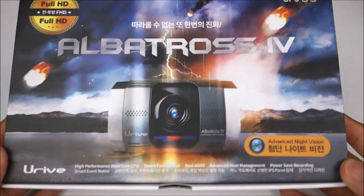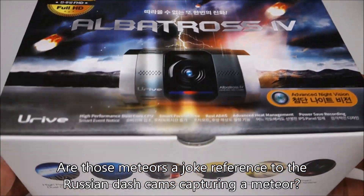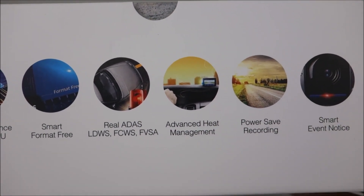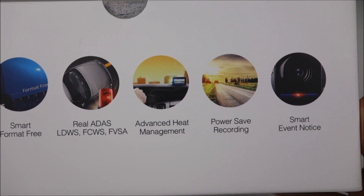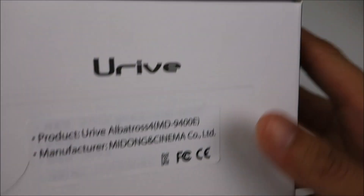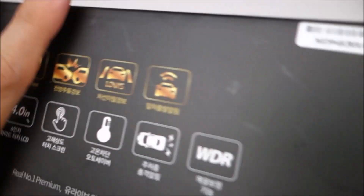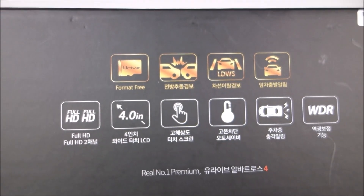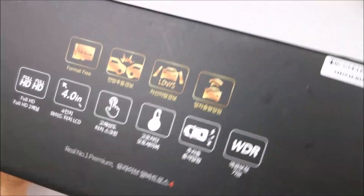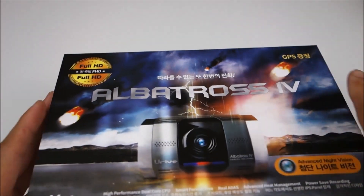One thing you'll notice right away is the very flashy box. Now the camera does have multiple tones: silver, gray, and black. Here you can see some of the features. In addition to low voltage and high heat cutoff, it actually has an alert for when it records an event while in parking mode — it'll flash a red light if your car is hit while parked, like at a mall parking lot. So as soon as you walk to your car, you're going to see if there was an event.